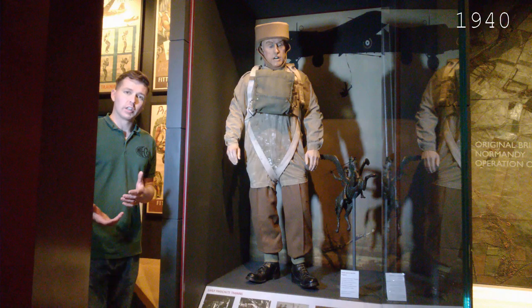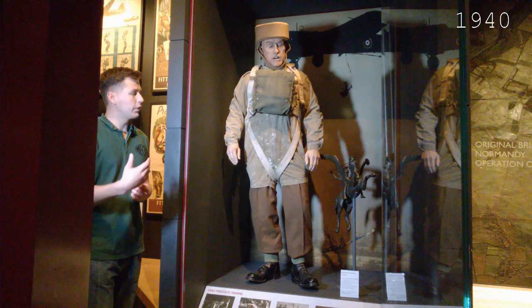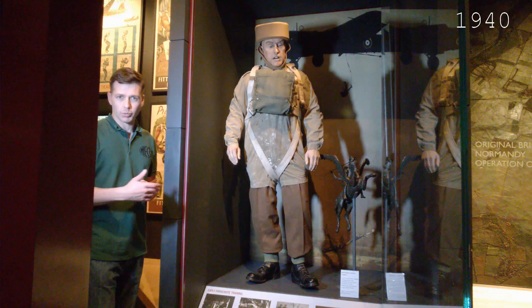The whole point of this is to give you an introduction to the sort of thing you can see at Airborne Assault, and if you want to come and have a look yourself, there's a lot more detail in the captions and the placards in the display cabinets telling you about the kits. This is just a run through to give you an idea of what you can see in the museum, or one of the more interesting elements: the timeline of the development of kit.